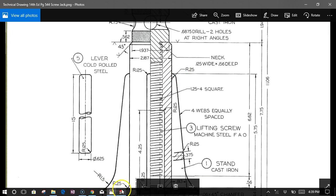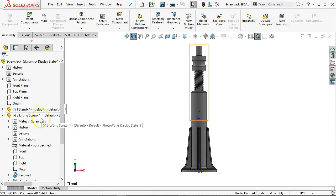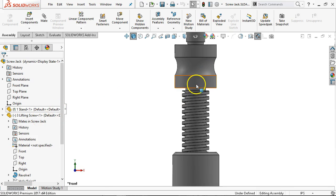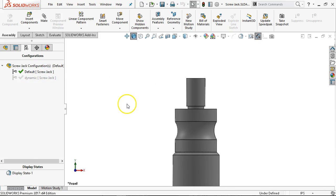From the assembly, we put those items in and did a little bit of the mate geometry to get this to be able to spin. I added a configuration — one was default and one was dynamic. The dynamic configuration allowed me to turn and see that this was going to go up an inch. If I go back to default, it pulls back in.